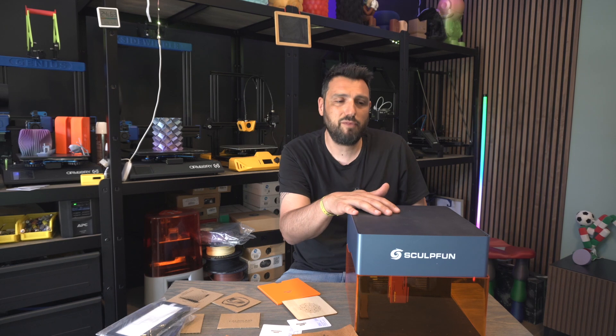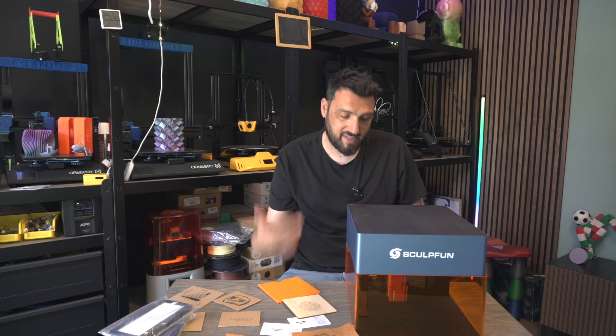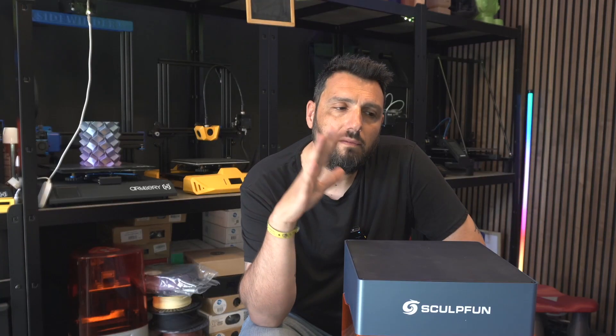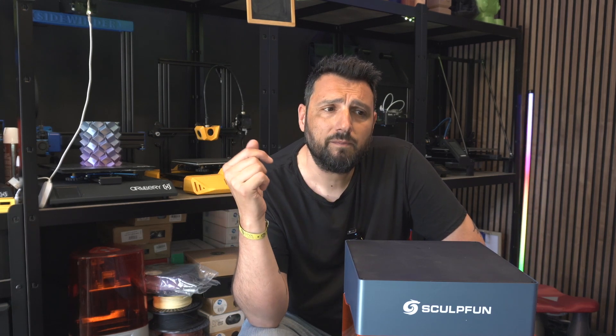I learned it really quickly a couple of years ago, so playing with this machine made me really happy, especially after seeing what it's capable of. For small makers, size doesn't matter. I'm a small maker and I also have bigger machines in the garage collecting dust because they take up a lot of space.